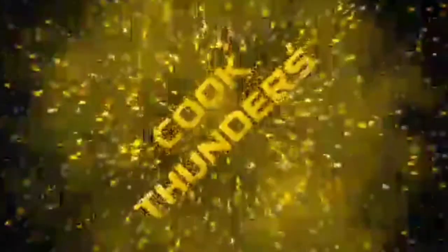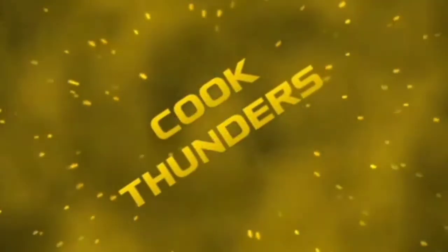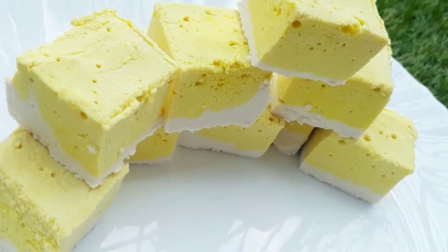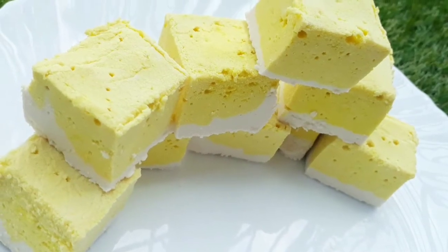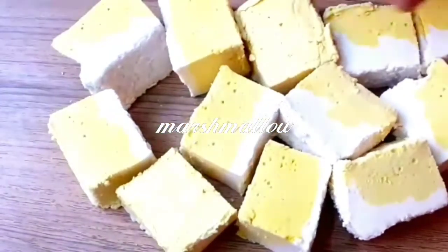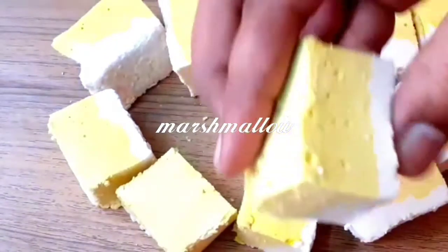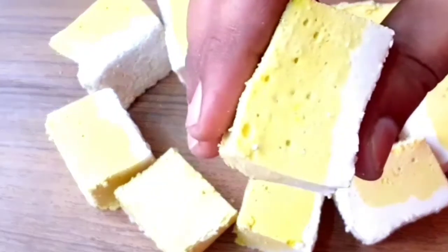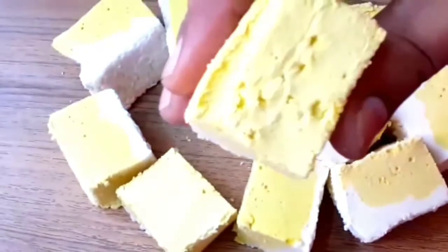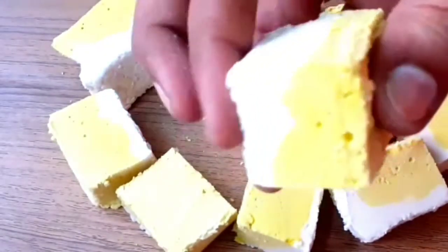Hello friends, welcome to Cook Thunders. This Cook Thunders recipe is easy to use. If you want to use this sponge, you can use it as a sponge. Try it with a lot of water. You can use this recipe as a mix or as a sponge.